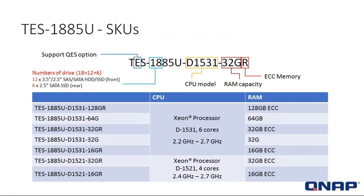Now let's talk about our naming convention — it's important so we can identify and discuss the products. Looking at the TS-1885U SKU: the T stands for Turbo NAS system. The E — always look for that TES — gives you the QES option. The 18 tells you how many drives the system has: 12 in the front and 6 in the back. And 85 is the series — the 85U system.